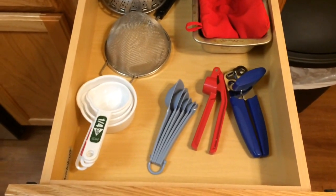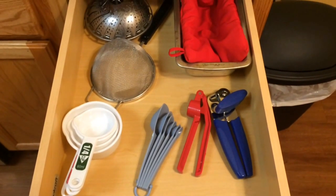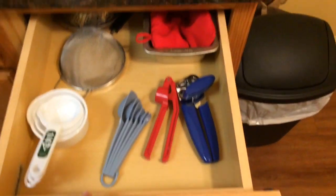In this other drawer I have a vegetable steamer in the back, a strainer, measuring cups, measuring spoons, a garlic press, a can opener. The red thing is a potato pouch so you can cook a baked potato in the microwave, and then a small bread pan.